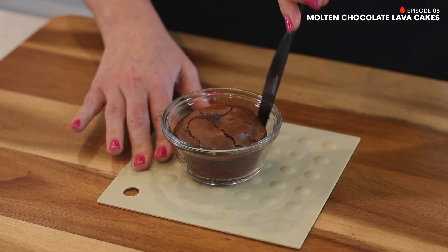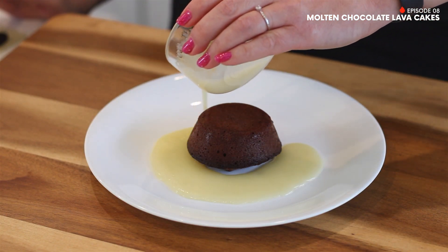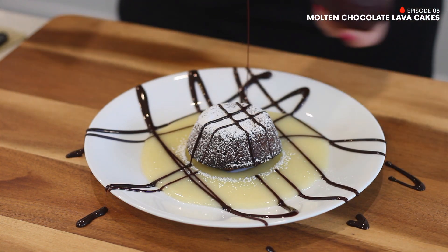Now use a butter knife and gently glide around the edge of the cup. Then place a plate on top of the cup and flip over to release the cake. And finally, garnish with vanilla cream sauce, powdered sugar, and chocolate syrup. And your turtle cakes are ready to eat.